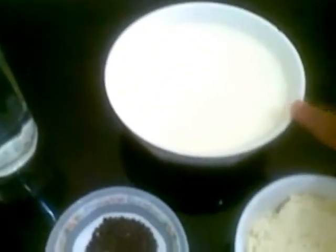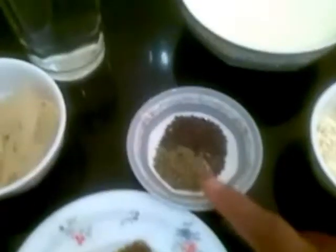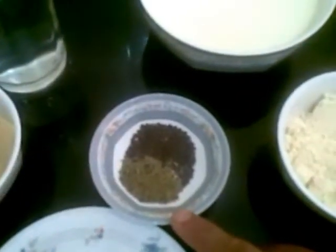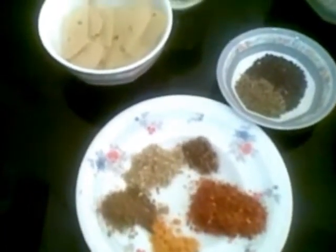For this I have taken about 1 cup of yogurt or dahi, half cup of besan or gram flour, 1 teaspoon of cumin seeds, 1 teaspoon of mustard seeds, and 1/4 teaspoon of turmeric powder.